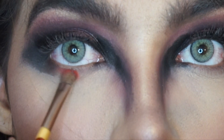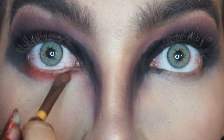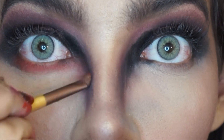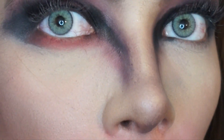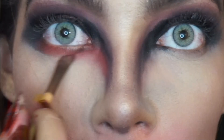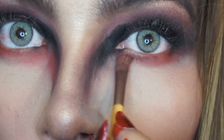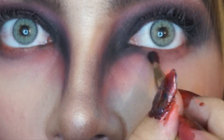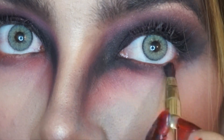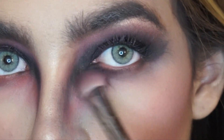I'm adding more red Profusion matte eyeshadow — this one is a little more pigmented than the one I used before — and bringing it down to my nose with the other shades and the black gel liner. Then I'm back with the Milani black shade, buffing it away in the under-eye area. With the Real Techniques brush I'm buffing away and blending everything in.